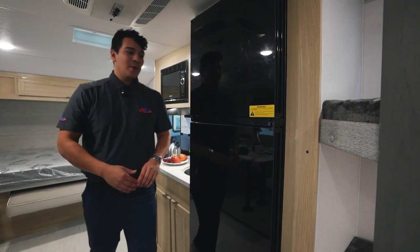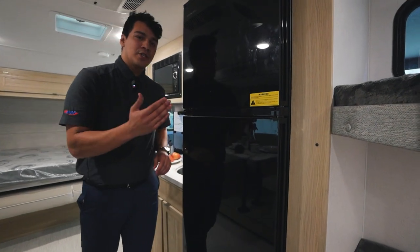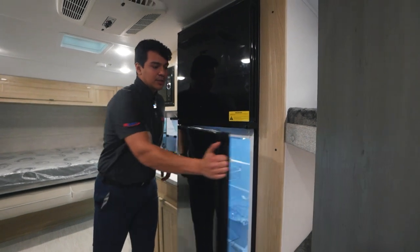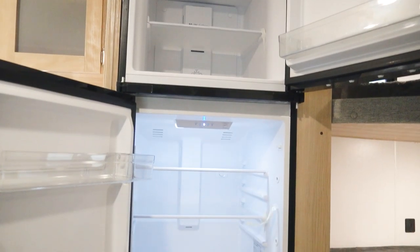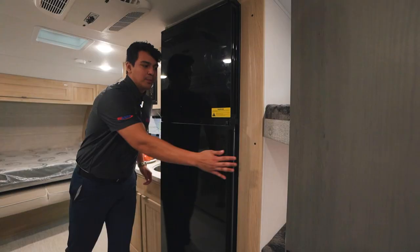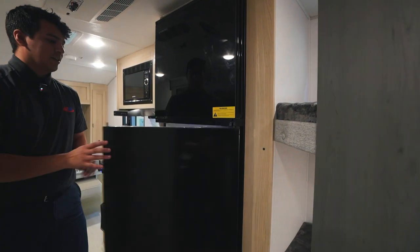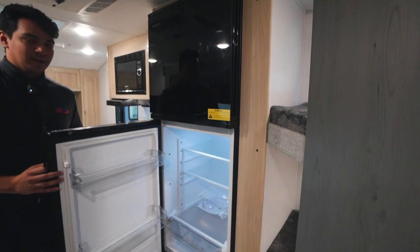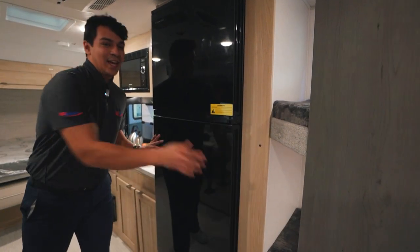Check this out — we have a super cool fridge setup here. We have an Everchill 12-volt fridge, obviously going to store enough for our camping trip, but check this super cool feature out we just discovered: it opens both ways. I've never seen that before. That's awesome.